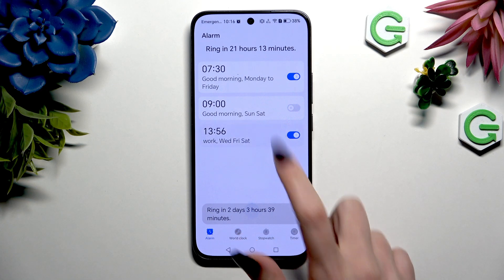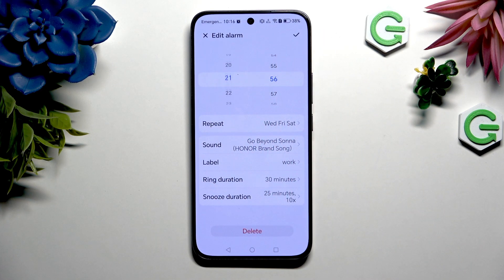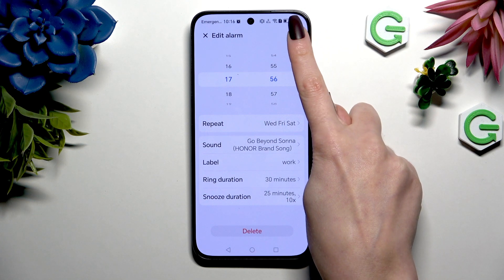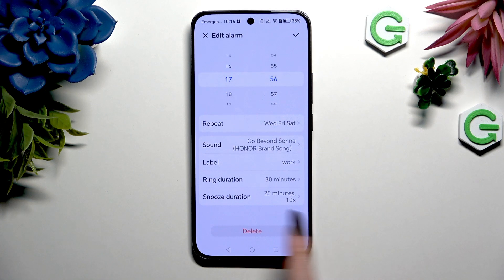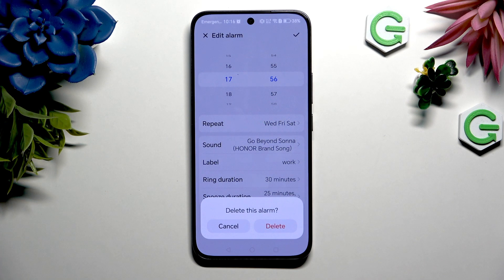To edit it, click on it, make your changes, and click on the same check mark. To get rid of it though, click on it again, and this time choose delete button at the bottom. Then confirm your choice in the popup.